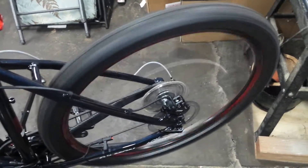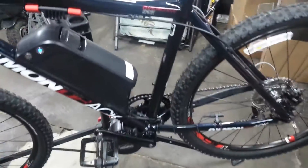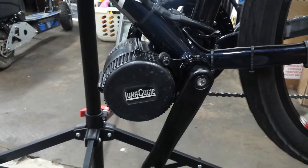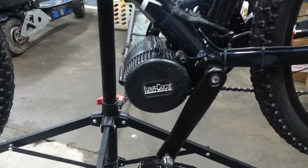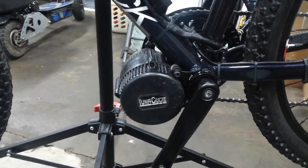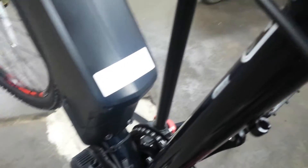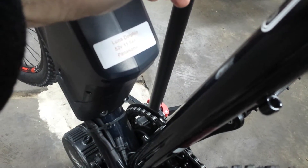Zoom zoom zoom! Shout out to Luna Cycle. So this is the 750 watt, 1300 watt peak motor, with a 52 volt battery. There it is — the Luna Dolphin, 11 and a half amp hour Panasonic.